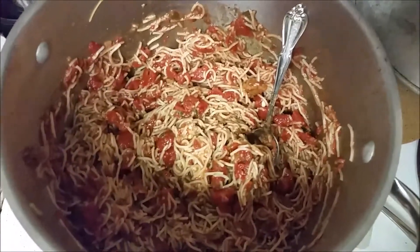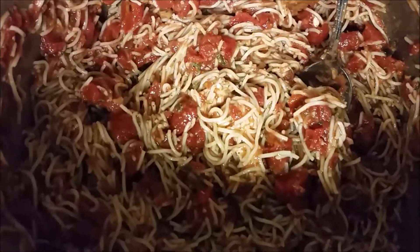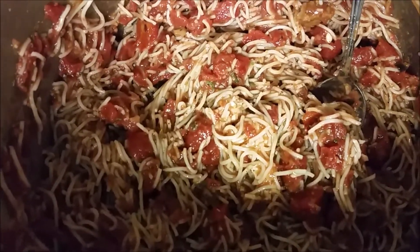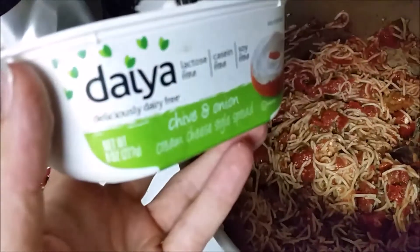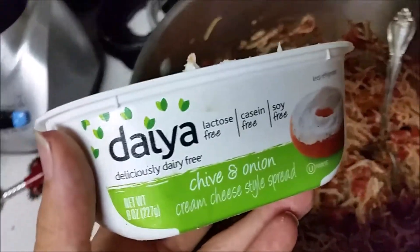Hey guys, long time no see. It is the day after my birthday and we're having dinner — leftovers, cappellini pasta. We've added in just a little bit of diet cheese to make it a little more special, since it is leftovers and we've already eaten quite a bit of this this week.